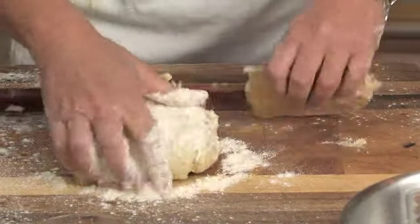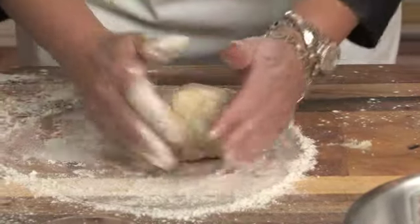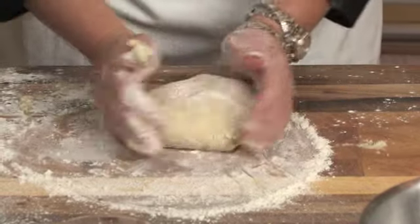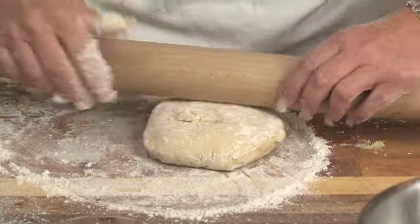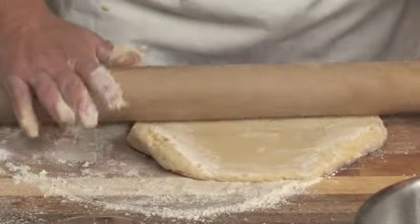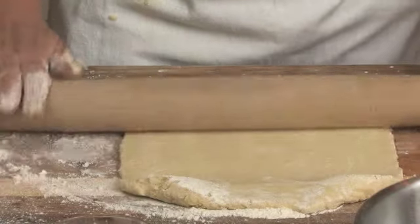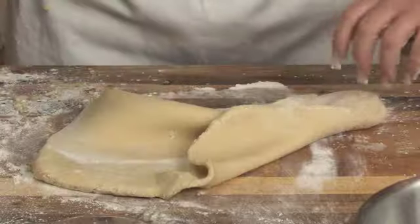I'm going to take out some of the dough and make a circle. Now I'm going to roll out the dough until it has a nice consistency.